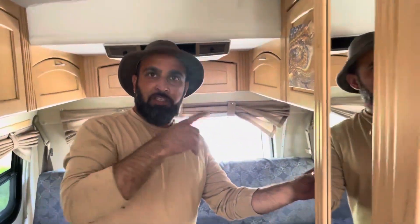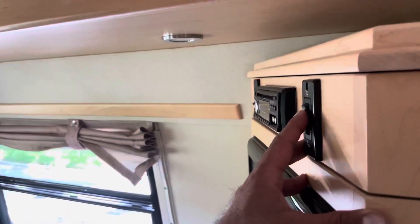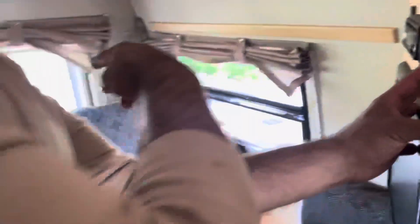If you come this way, you'll see that the switch is right here for the bed. I'm going to press it and you'll see the bed come down.